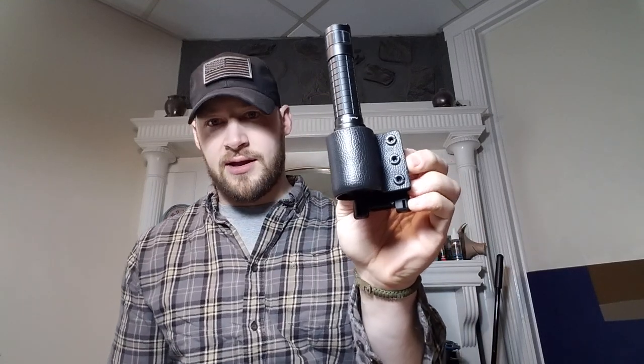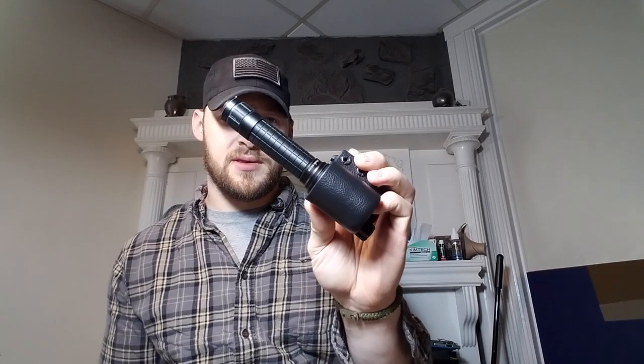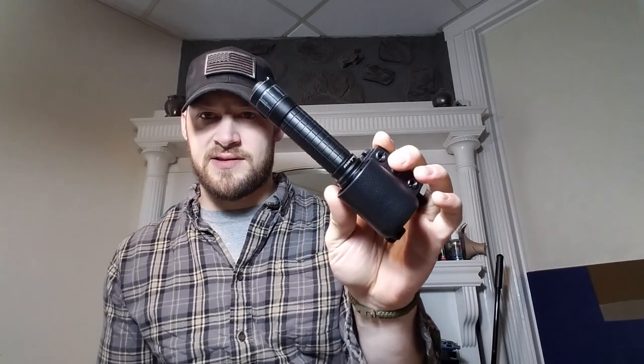Hey guys, Micah from Black Bear Custom Kydex. I have a couple of projects to show you — both involve somewhat large flashlights, so I'm just going to put them in the same video. This one is going to Mitchell, and Mitchell's a law enforcement officer here in New England. I want to respect law enforcement and military, so I don't disclose the state or city, since they're actually doing a job that could be potentially dangerous.